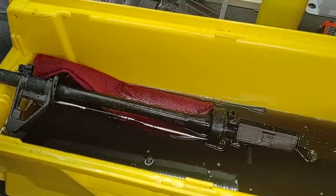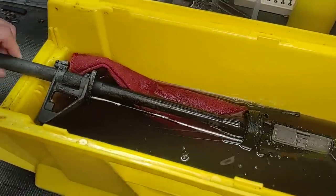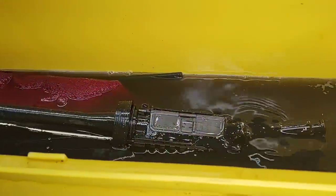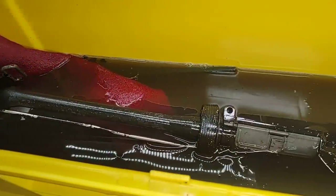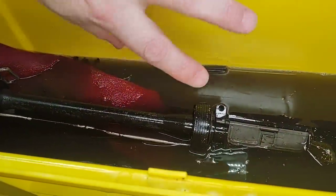Hello and thanks for joining School of the American Rifle. This is part three of our Fire Damaged AR series. We've been letting this upper receiver soak in some evapo-rust, and what we're going to do is try to separate the barrel from the upper receiver so we can get everything completely submerged, because we have to keep moving this around.